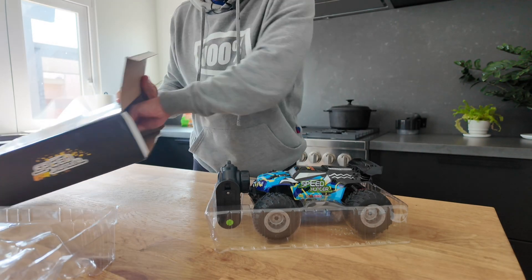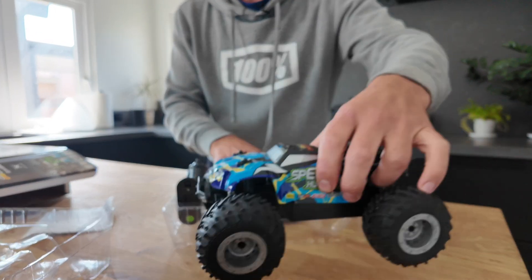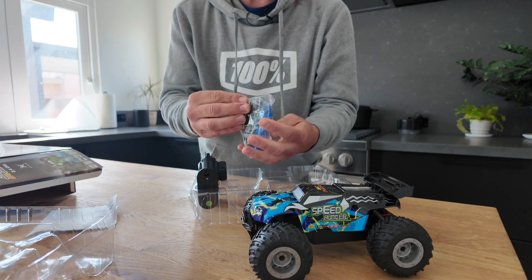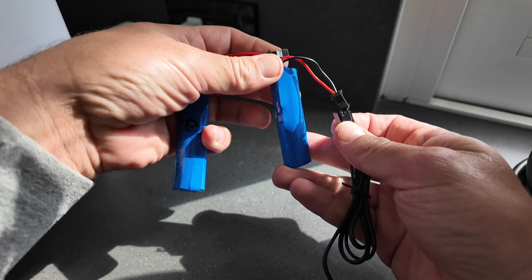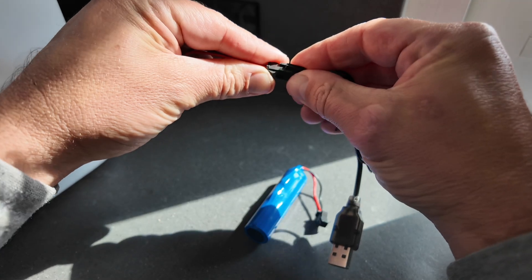Inside the box it's pretty minimal — a little bit of documentation, but really it's just the car, two batteries, and some double-A batteries for the remote and the remote control.